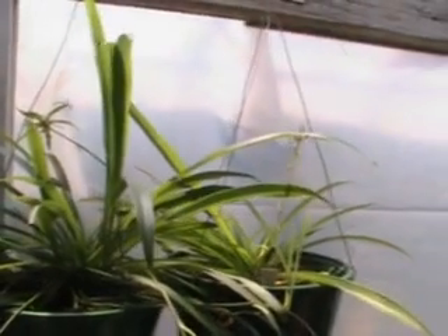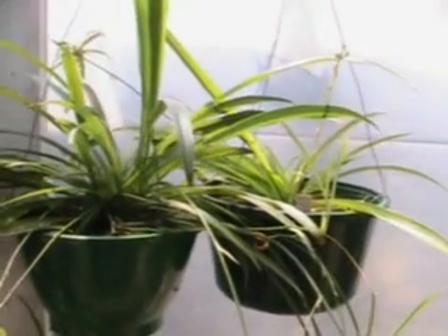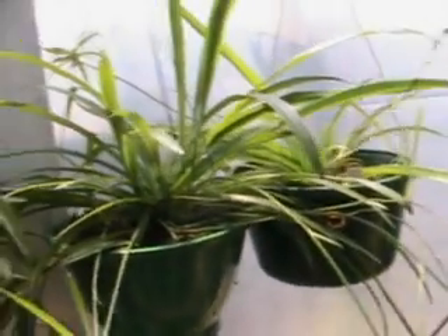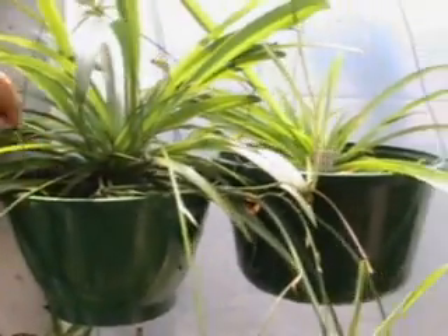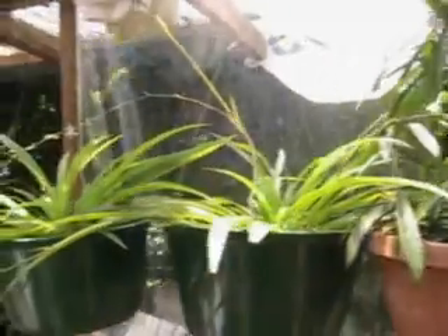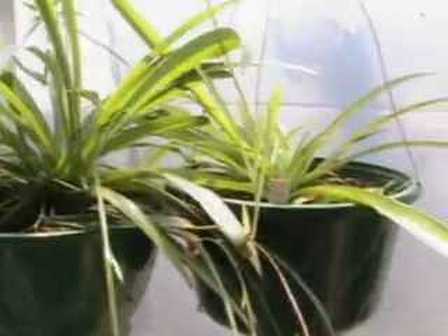One of the advantages of the spider plant is they're native to Africa, so they're native to a pretty dry and warm climate, although they don't do as well in direct sunlight as they do in filtered light. But they will do well in half-day sun, and indoors — that's one of the advantages — they grow well indoors.